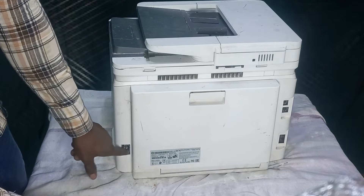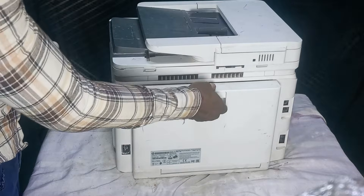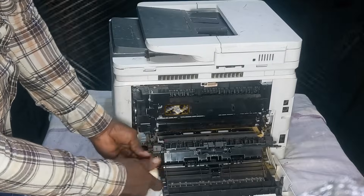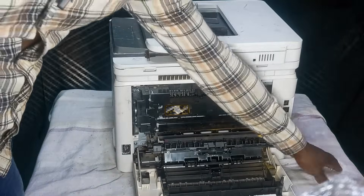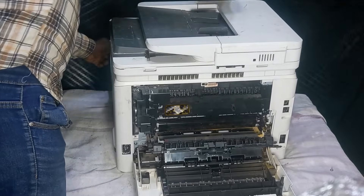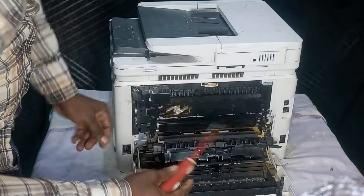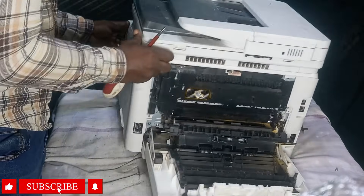What we are going to do is to open this cover on the right-hand side of the printer — that is where the power block is. To do that, I'm going to remove this back cover and with my screwdriver I'll remove this screw here. Then open the front cover, and pry open this side with the flat edge of the screwdriver.